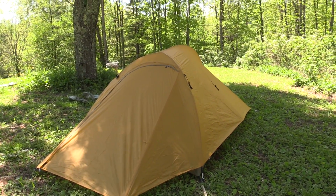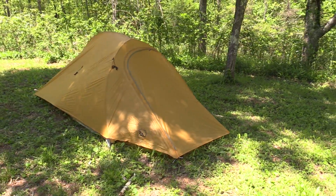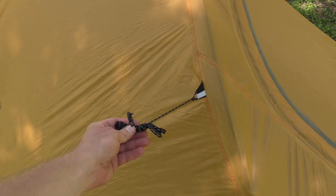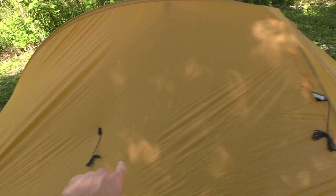That is how you set up the Slater Ultralight 2 Plus Tent. Now, if you're in a really windy area or expecting some foul weather, you have additional guidelines, so you can pull those out and stake them out. I want to take one second here to do a Patreon shout out to Derek W. — thank you very much for your support, buddy. It is appreciated. You rock.